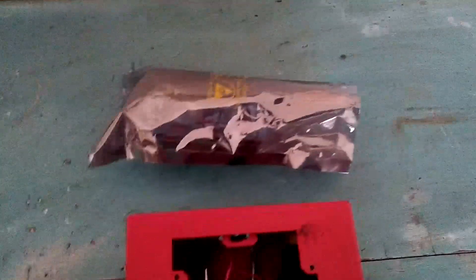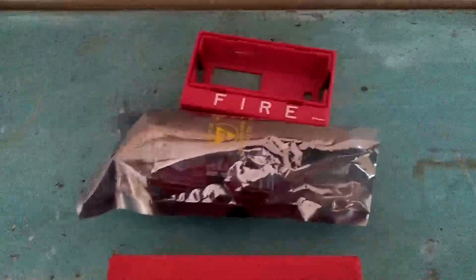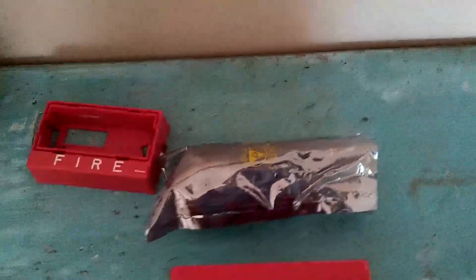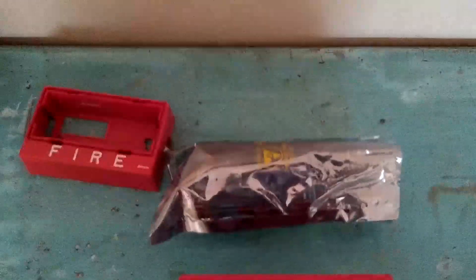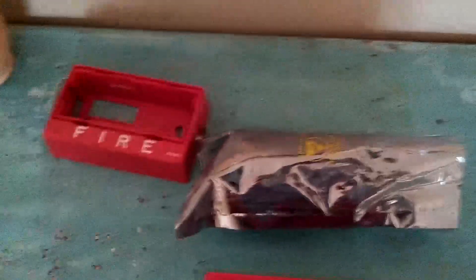I ordered a brand new strobe off of eBay — it is brand new, out of box. The model on this one is 4904-9182. This is a 110 Candela Selectable Sync version; it's a newer version. The old one was 15 Candela and was just free run. This one has the option to run as Smart Sync.